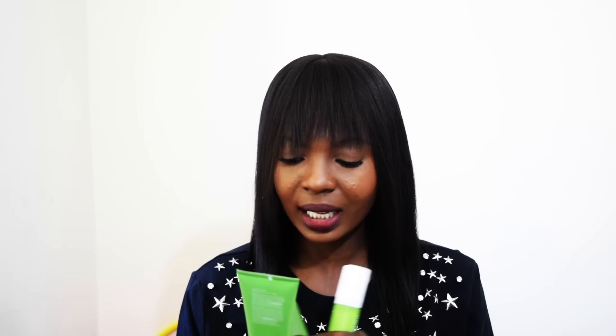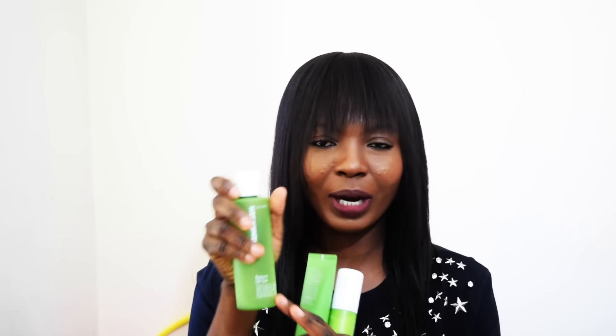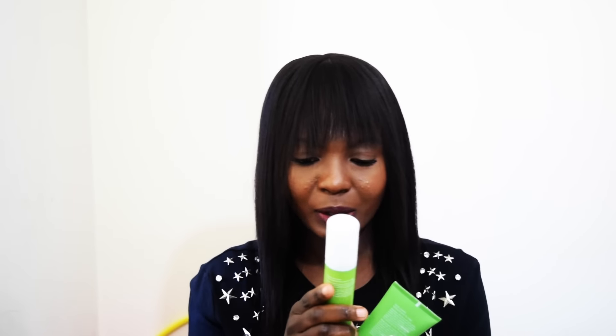The cleanser is called 'Find Your Balance Oil Control Cleanser,' the toner is called 'Balancing Oil Control' — I've been using it so much the label is wiped off — and the moisturizer is called 'Counterbalance Oil Control Hydrator.'